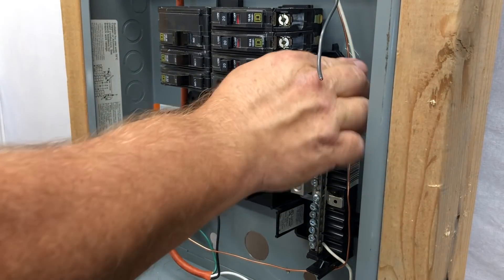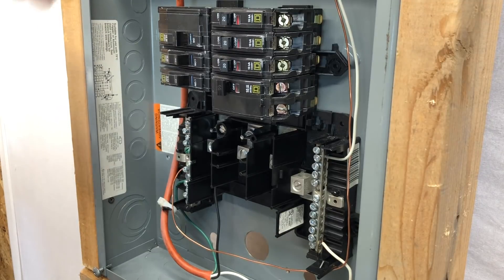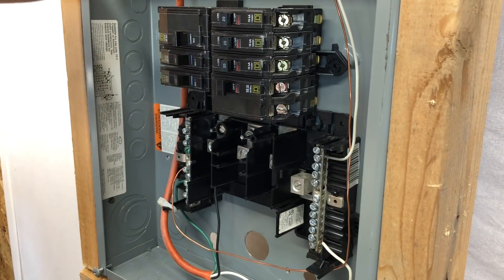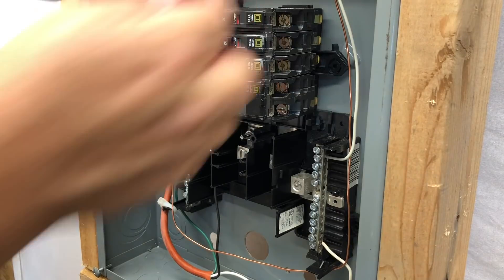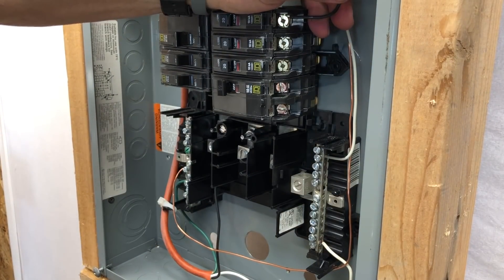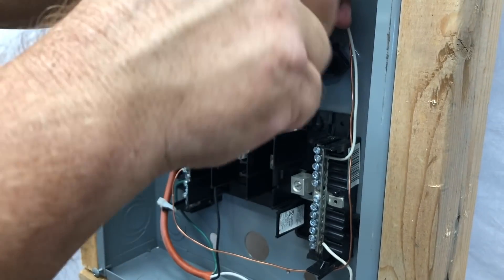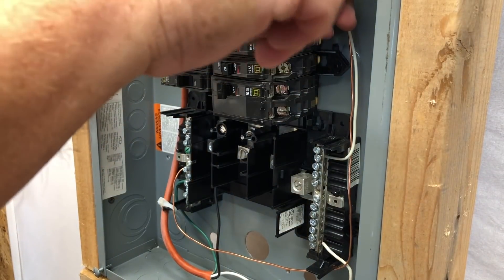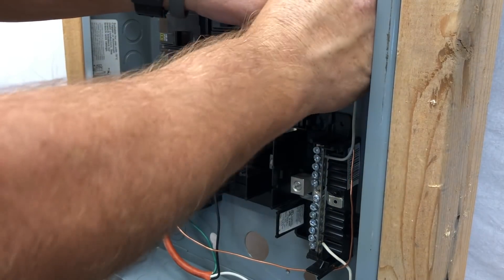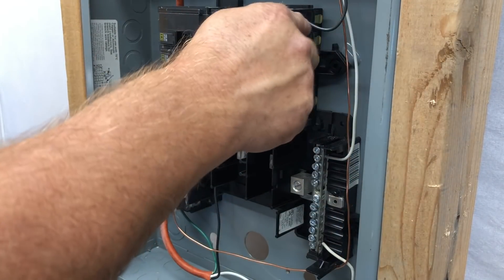Now let's move on to the black wire. Strip the end of it the same way. The black wire — the hot wire — is going to connect straight to the output or load side of your circuit breaker. Ease it in behind the flap, hold it in place, and make a firm connection. Once all connections are made, give each one a slight tug to make sure everything is tight and firm. Neaten them up and get them out of the way — looks good.